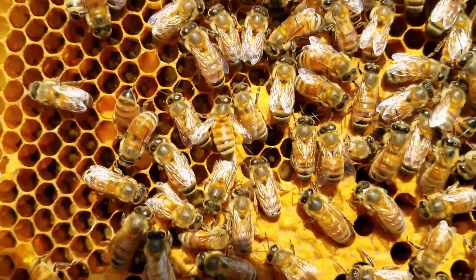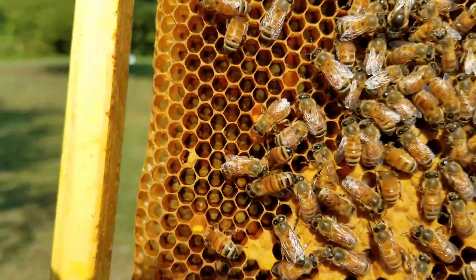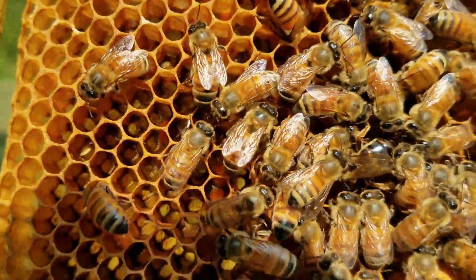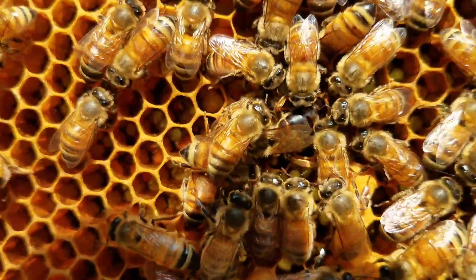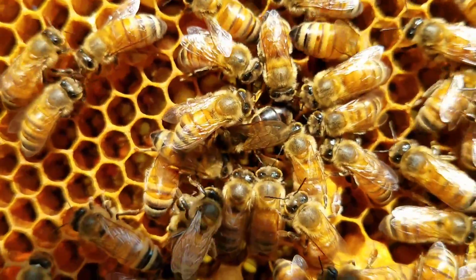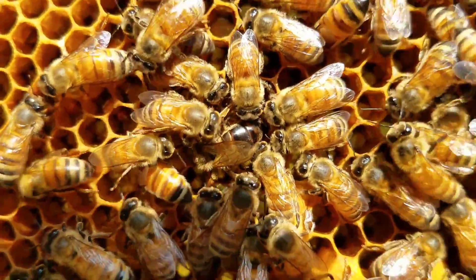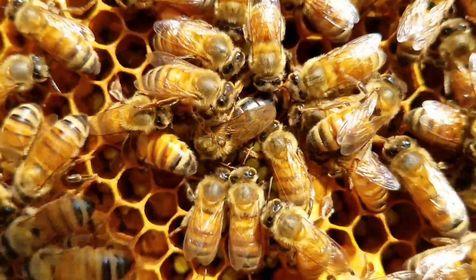Let's see if I can find her. She's kind of hid among all those other bees right there. There she is right there in the middle. She's a real dark black queen, and I don't know if you'll be able to tell her because there's so many bees around her. But she's got her tail down in the cell right there.